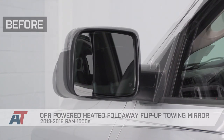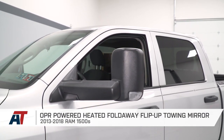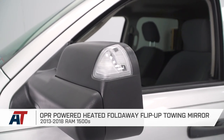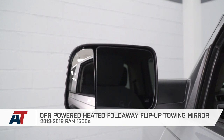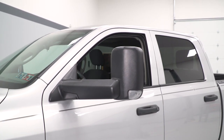That's gonna do it for my review and install of the OPR powered heated fold-away flip-up towing mirrors with turn signals, puddle lights, and temperature sensors in texture black, fitting all 13 to 18 Ram 1500s. As always, guys, thank you for watching. Keep it right here at American Trucks for all things Ram.